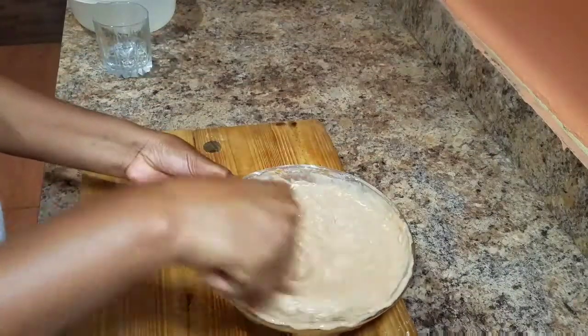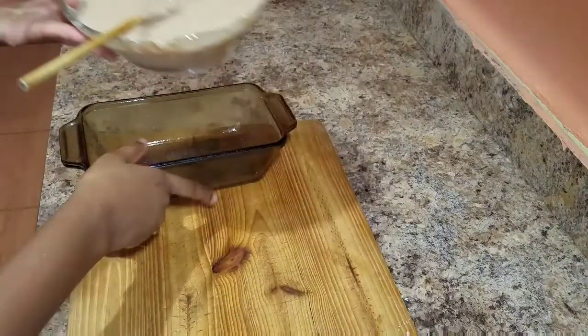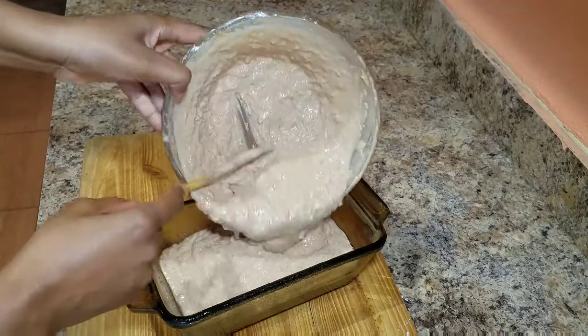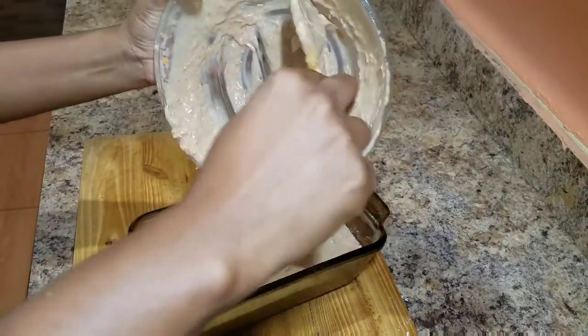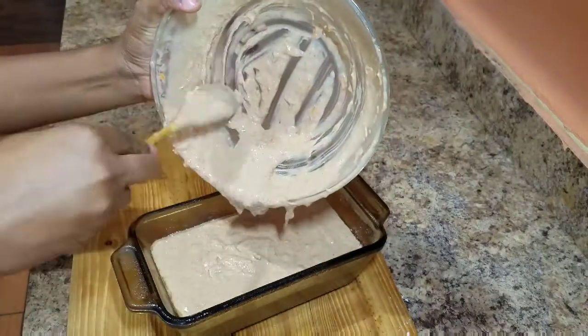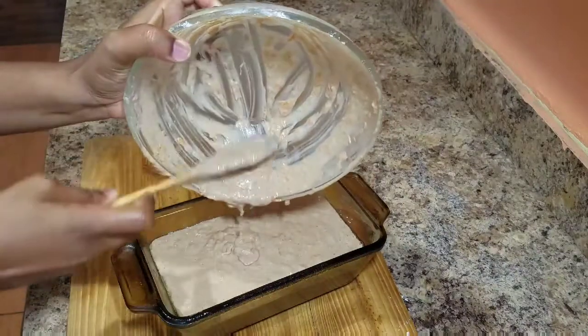Once the mixture comes together nicely, it's time to pour the cake mixture into the pyrex dish. Once I add the cake mixture, I just like to go ahead and shake it up a bit just to get rid of any air bubbles that want to form in my cake.